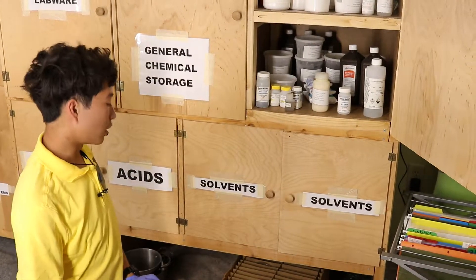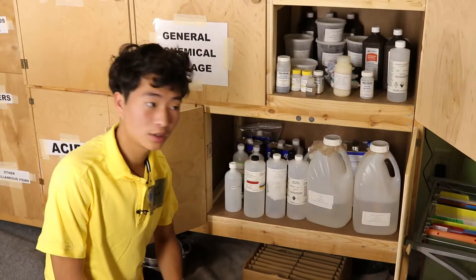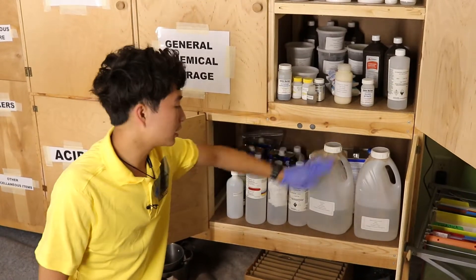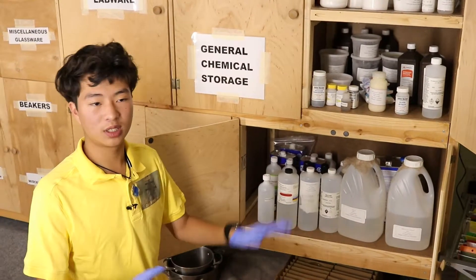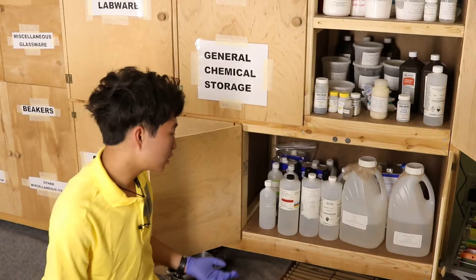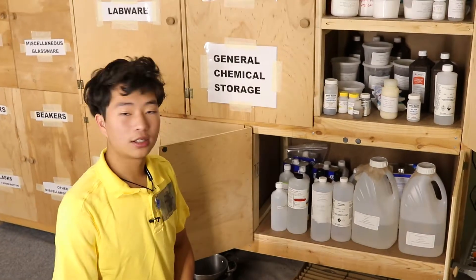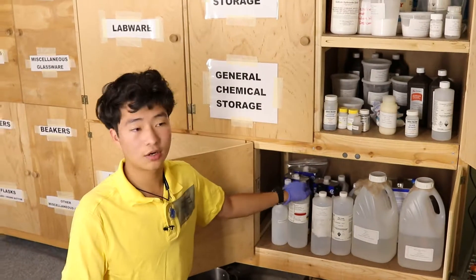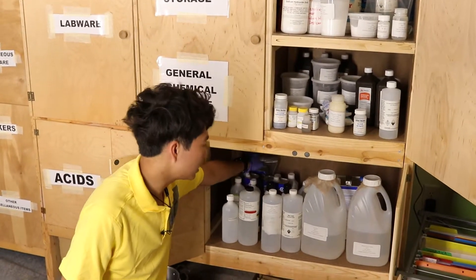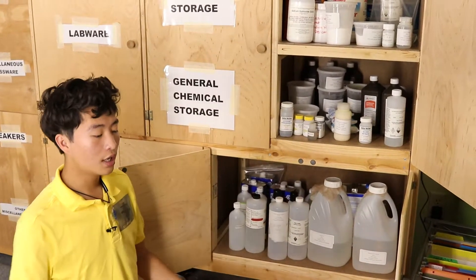Moving on to solvents — I have methyl ethyl ketone; I got really lucky at Lowe's finding a specialty thinner that would have cost $80–90 online but I paid about $15. Acetone is very useful and I get it from Home Depot all the time. Ethyl acetate is more of a laboratory-grade chemical I use in solvent extraction. I have isopropanol, the stuff in rubbing alcohol, and ethyl alcohol — they always denature it due to regulations, but it typically doesn't affect the chemistry. I also have xylene and turpentine, used mostly for solvent extractions.